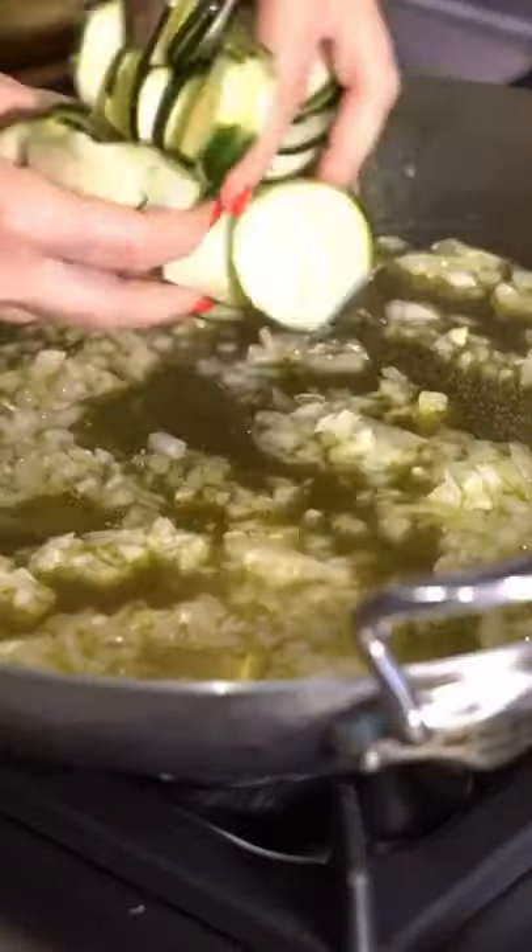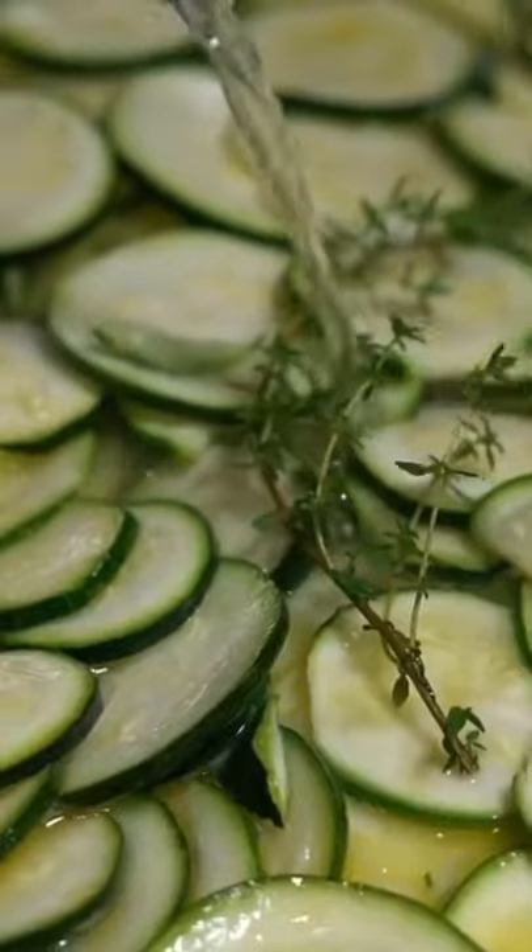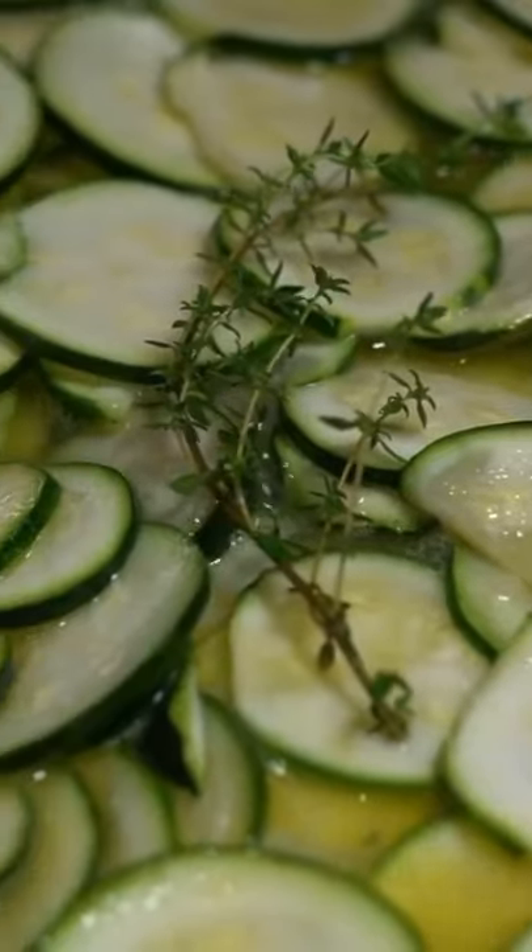Sizzle onions in extra virgin olive oil. Add the zucchini and salt abundantly. Add some thyme and soak in wine. Sit for 20 minutes.